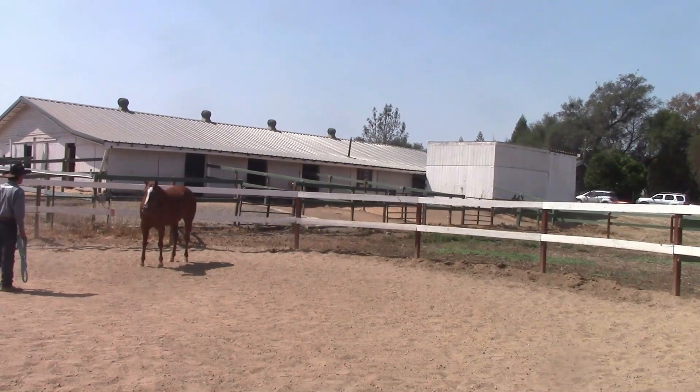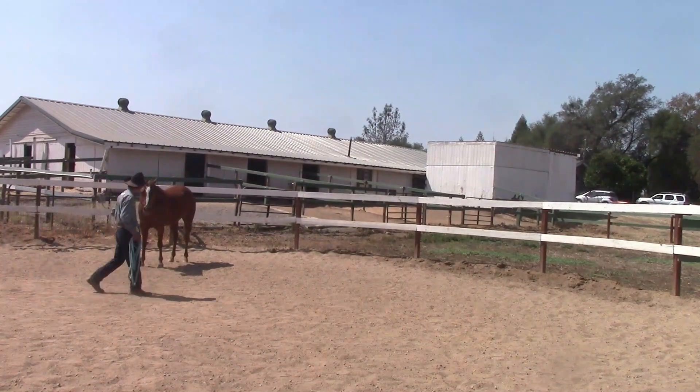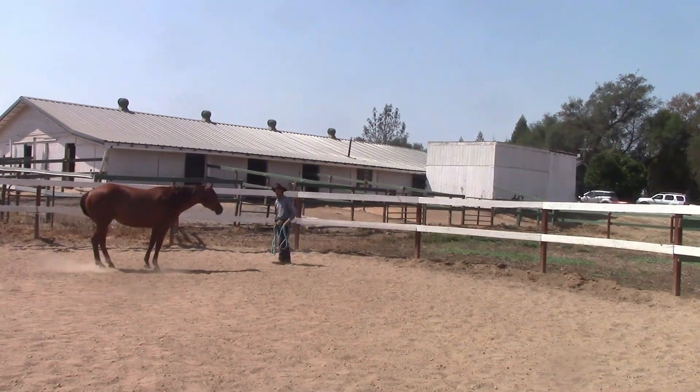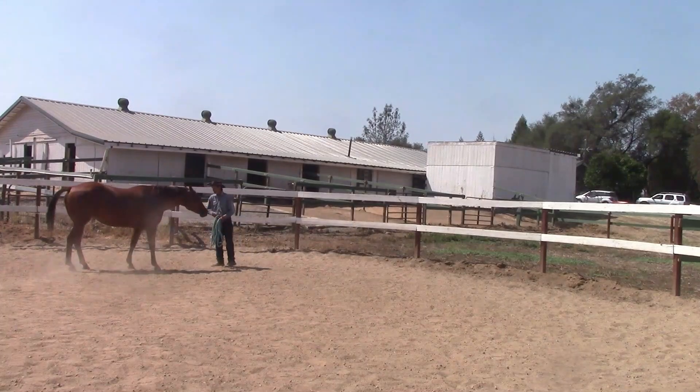Now after we've been doing the inside turns for a while, we're going to go ahead and teach her how to face us as I move around the round pen. I don't want her coming closer to me at this point because I don't want to skip any steps in her training — just to face me, not come closer.